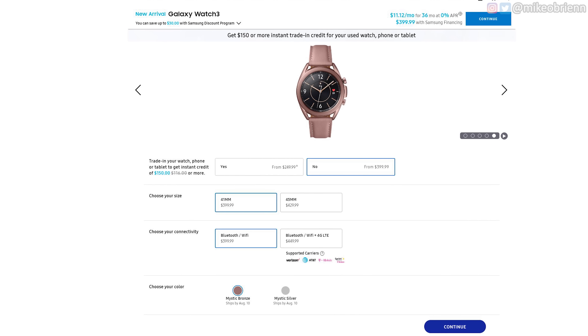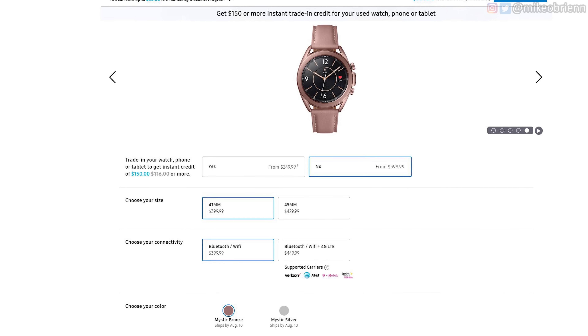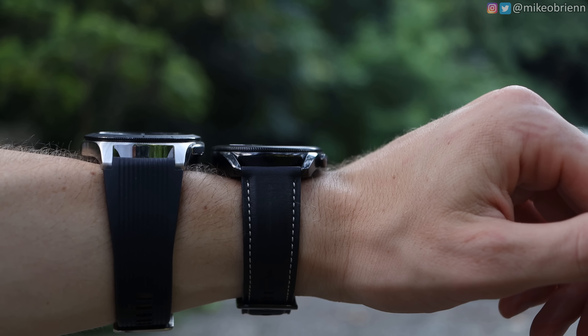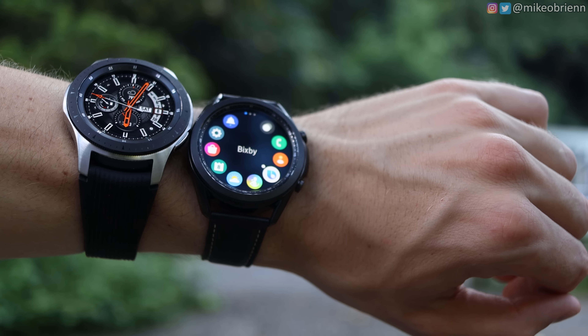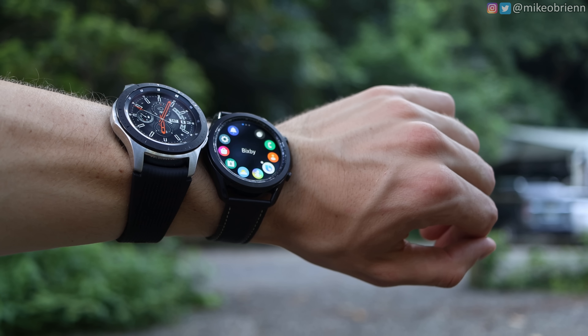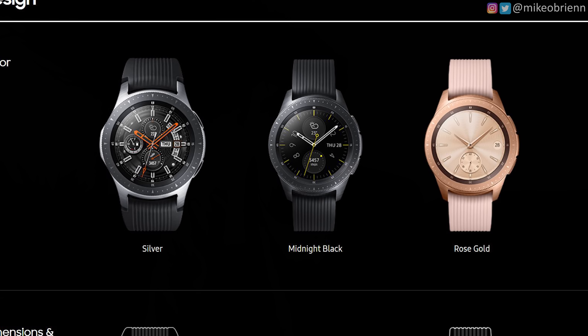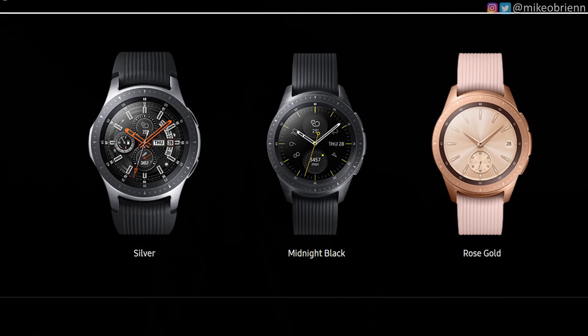As far as variants go, they're both kind of the same idea — there's an LTE and a non-LTE version. The Galaxy Watch 3 is one millimeter smaller, coming in at 41 and 45 millimeters, while the original Galaxy Watch is 42 and 46 millimeters. As for colors, the Watch 3 comes in mystic black, silver, or bronze, while the original Galaxy Watch comes in either black, silver, or rose gold.